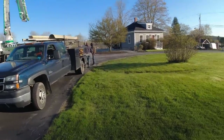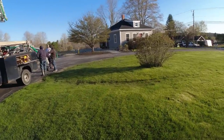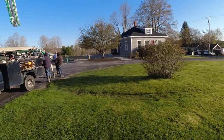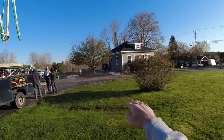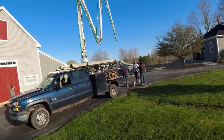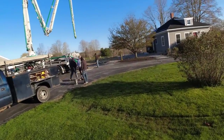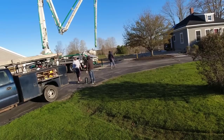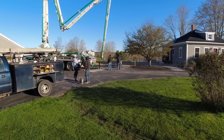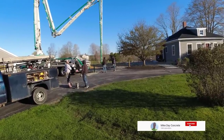Good morning everybody, we're back on another big one today. We've got a pretty big three-bay garage with an addition, and they've also put a foundation under this house so we're going under there too. Pumping everything today — we've got the pump guy that we really like, he does a really good job. Concrete should be here any minute, it's about 6:30 in the morning. We've got radiant heat in this garage with the wire mesh on top of it.